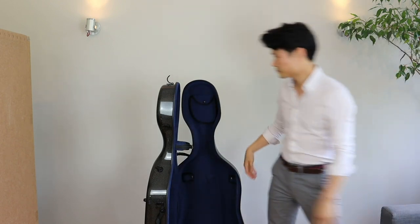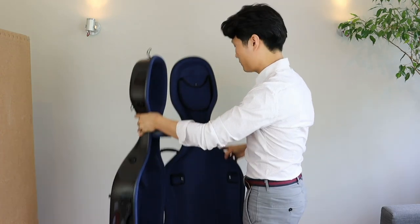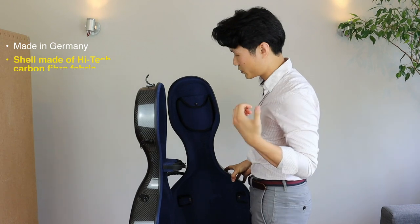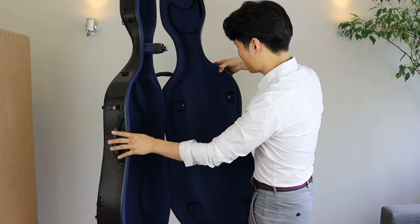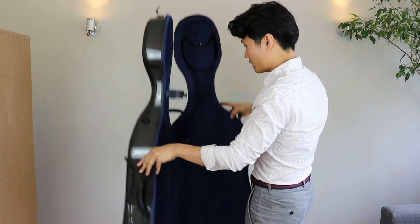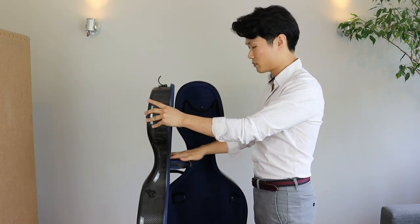This will come in very handy as I start traveling again after all of this pandemic craziness. Inside here we have the standard accessory pocket for all your pencils, extra strings, rosin, whatever you want. You also see that we have the usual two bow holders. It has really nice velour padding all around, so that's beautiful.